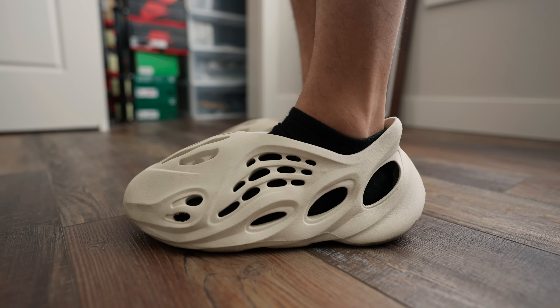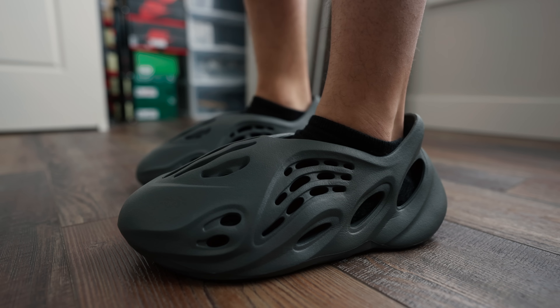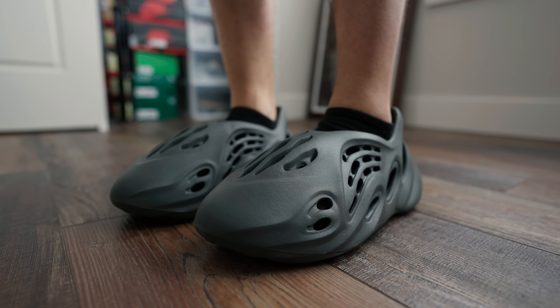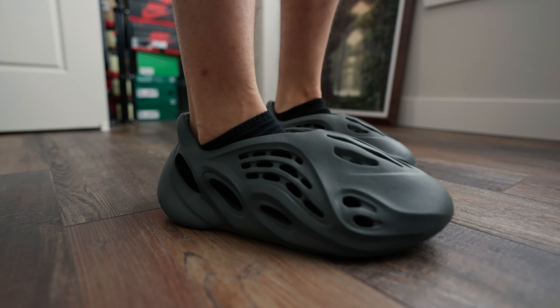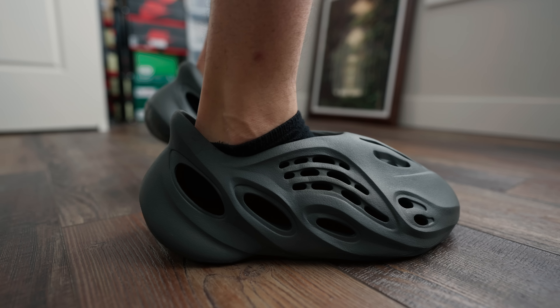I would say I really like the sand colorway more than anything. The onyx pair is fly too — it looks good. It just depends on the fit you're trying to pull off. You could really get some crazy fits off with these. The aesthetic of the shoe is just cool, man.